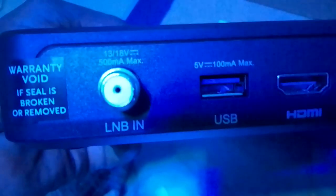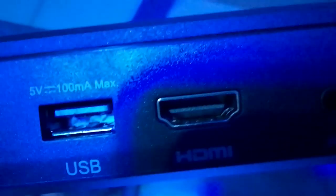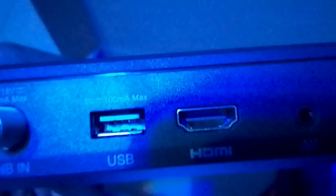Still on the installation — this is the DSTV decoder. We want to do the wiring now. As you can see, this port is the LNB input where the satellite cable coming from outside enters. There is also a USB port, an HDMI port, and this is the AV port.